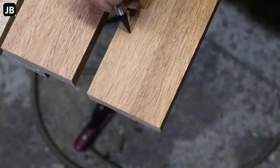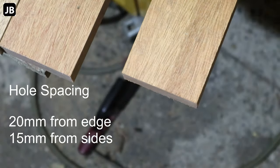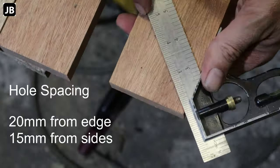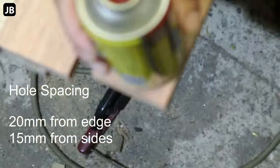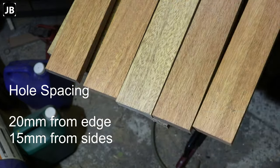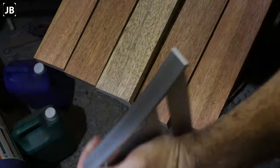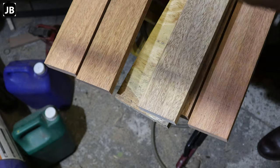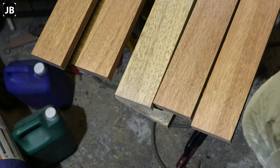Marking out the screw spacing — 20 millimeters from the edge and 15 millimeters from the long side. I first went with 20 and 20, then decided 15 and 15 is going to be better, moving the screws as far apart as I can without going too close to the edge. Using a can of penetrating spray to round off the four corners, then transferring those markings to all the boards. I try to get into a rhythm and batch pieces of the job — it makes things easier and helps make sure you don't miss something.